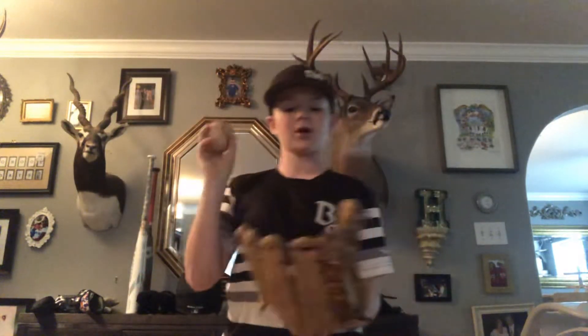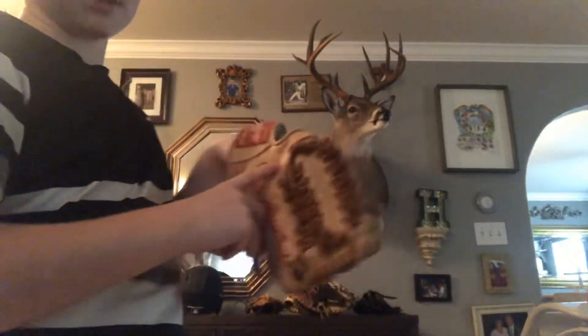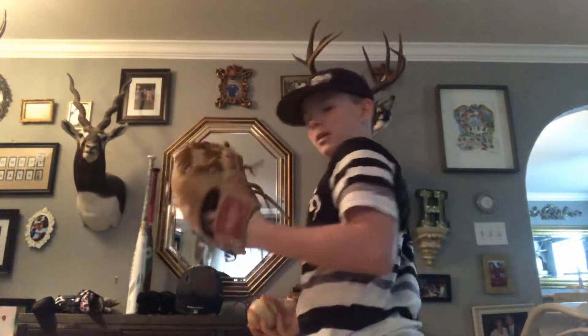This is my pitcher slash outfield glove — Rawlings Pro Preferred, got the trapeze web. If y'all know Astros player Brandon Backey — he was a pitcher who pitched for them in the 2005 World Series — this is the glove he used. You can see his name right there. And I also have Reed Ryan's autograph right there, from when I saw him walking around and asked him to sign my glove. Brandon Backey is basically my uncle, so he gave me this glove and I was so excited. It's a really old glove but it looks really good.